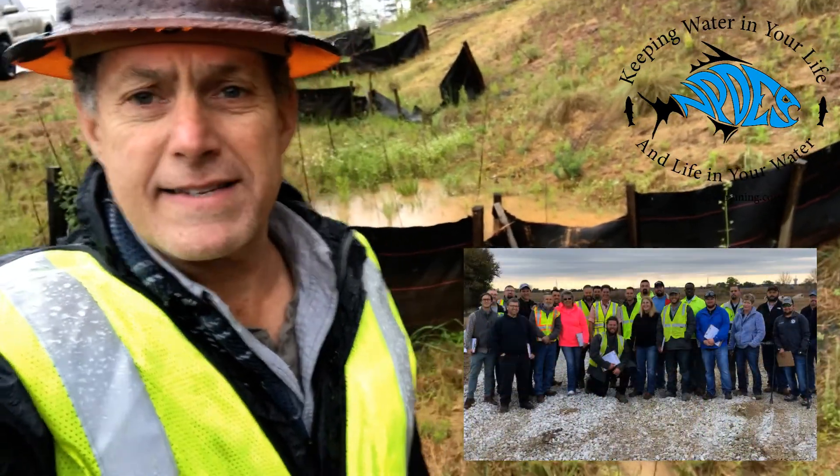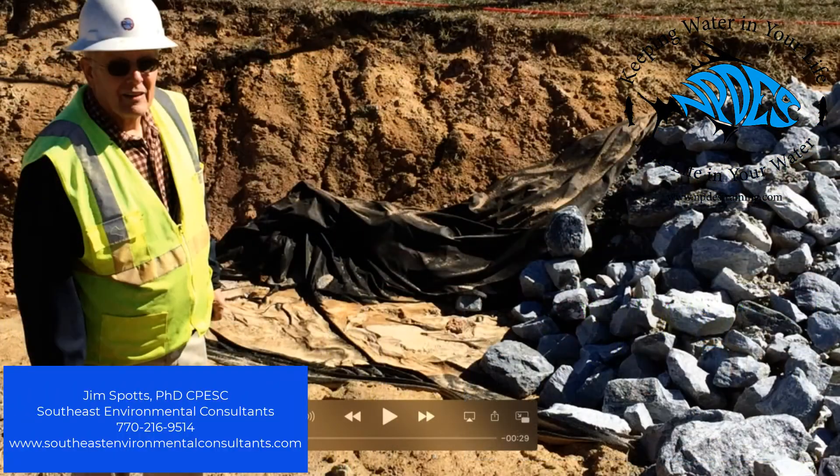Hi, this is Luke with mpdstraining.com. The following video is a short 30-second clip of Dr. Jim Spotts talking about the construction of check dams.